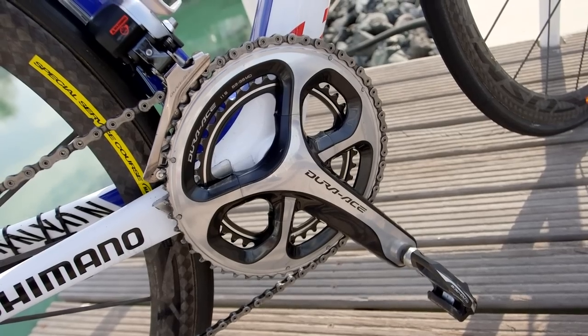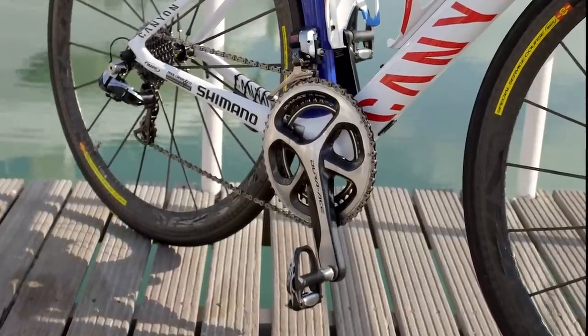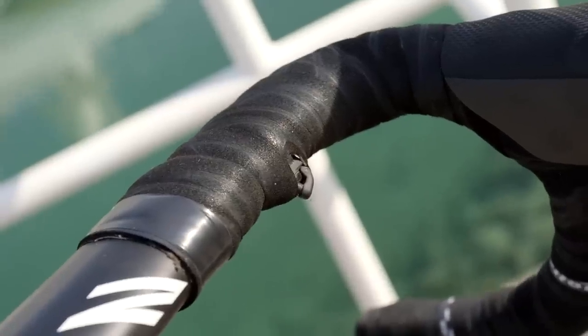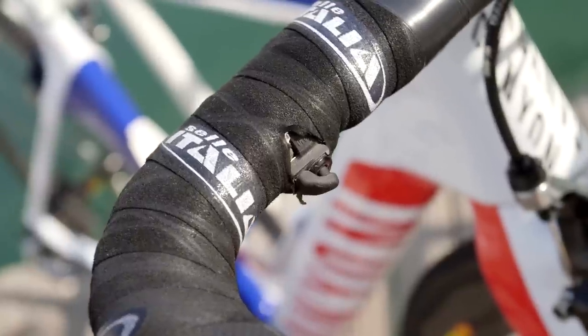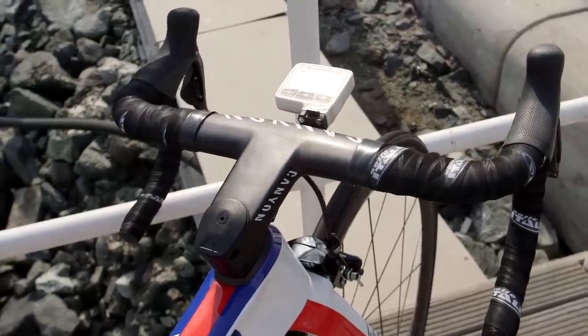It's finished with a ubiquitous Shimano Dura-Ace Di2 groupset, but interestingly, the mechanics have modified Purito's sprint shifters to sit on the tops instead of the drops. For an aggressive, punchy climber, this system should offer benefits when attacking from the saddle.